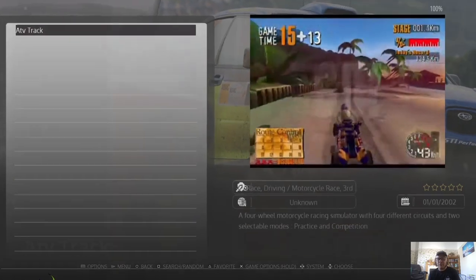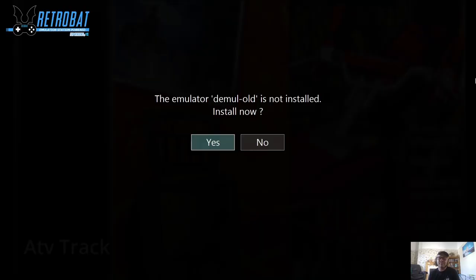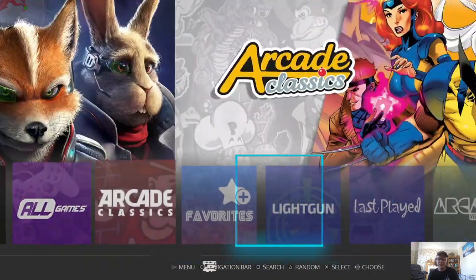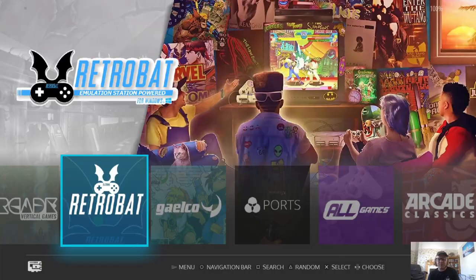Let's get this up and running. Go back into Galco and open the game. It's going to ask if we want to install DEmul Old — that's the emulator to use for this. It's essentially similar to a Sega Dreamcast emulator but for Galco games.